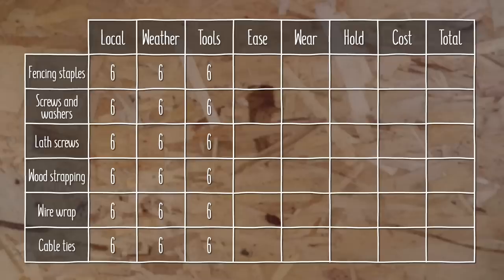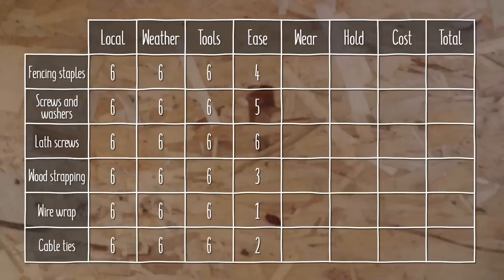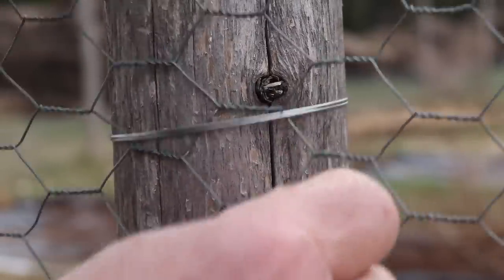For ease of use, the lath screws obviously take first prize, followed closely by the screws and washers. Then, surprisingly, I'd rank the fencing staples third, then the strapping, zip ties, and in last place the wire. For wear and tear on the fencing, the plastic zip ties can never wear through the metal chicken wire, so they come first. Then I ranked the rest based on surface area covered and how little movement and friction they allow: strapping in second, followed by the washers, then the slightly smaller lath screws, then fencing staples which have a small surface area but provide a tight hold with no sharp edges, and finally the wire wrap in last place because it's harder to make tight and the thin wire-on-wire contact is likely to be a weak point.